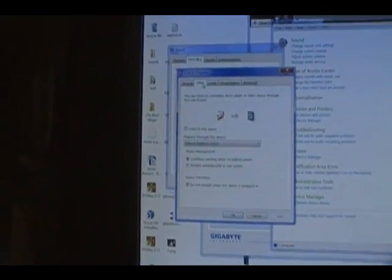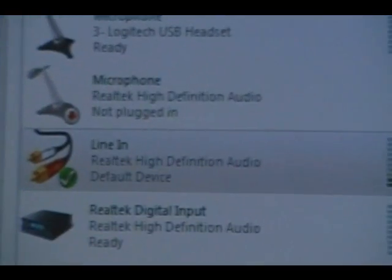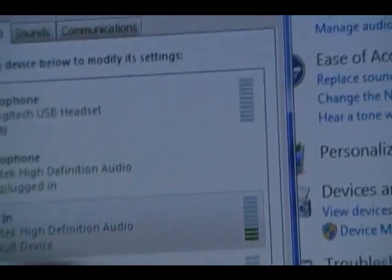Go to the Listen tab in the Properties window. Right here — Listen to this device. Apply, OK. Now the game is streaming through my headset, which is what I'm holding in my hand right next to the camera.